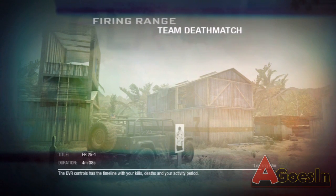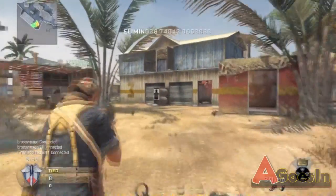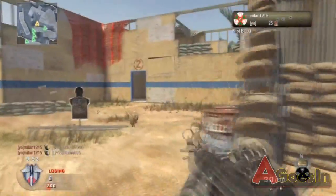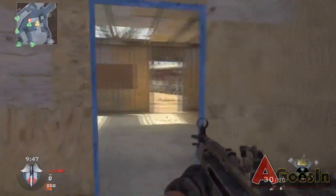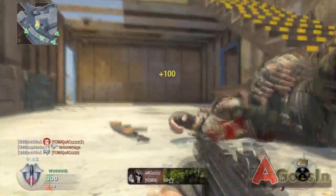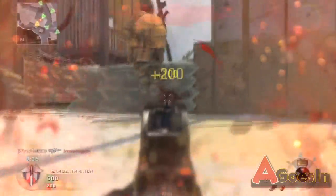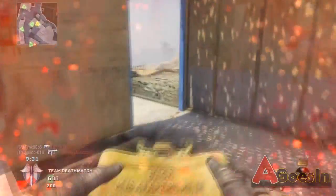What's up guys, it's me again — another day, another video. This is a team deathmatch on Firing Range. The game's been out for about 10 months, I think, though I'm probably wrong. I'm doing a commentary today, which I haven't done in a while. I'm not nervous exactly, just a bit off. Watch this — bang! Yeah, I can tell I'm all over the place.